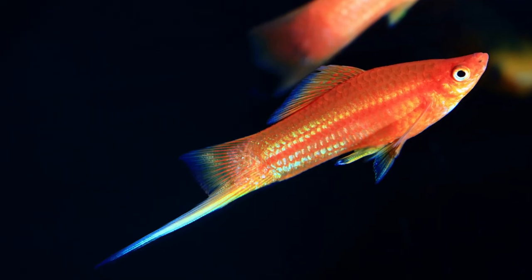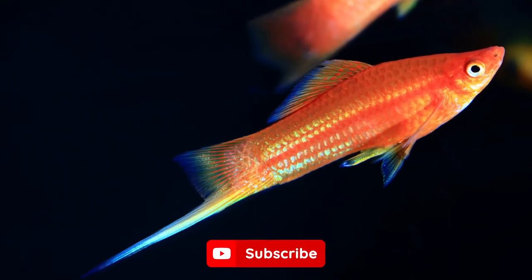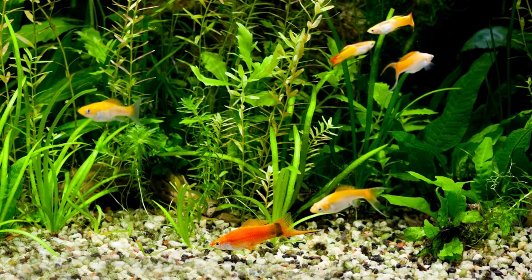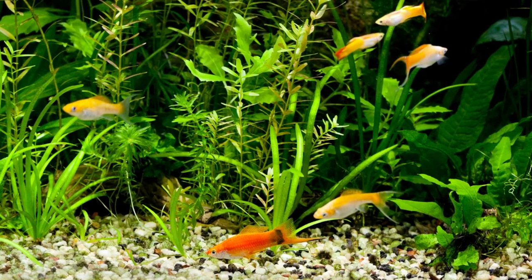I hope you enjoyed this video. Don't forget to click the like button and subscribe. If you want us to cover a certain fish, please let us know in the comments below, and we'll see you in the next video.